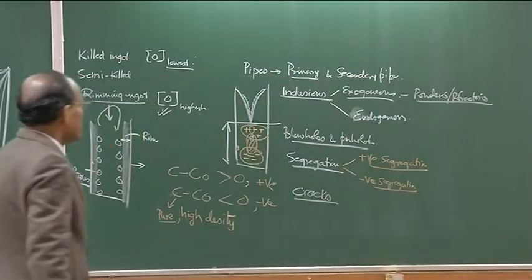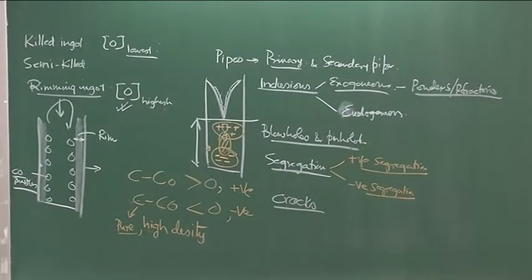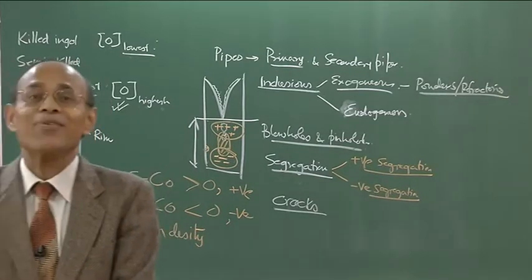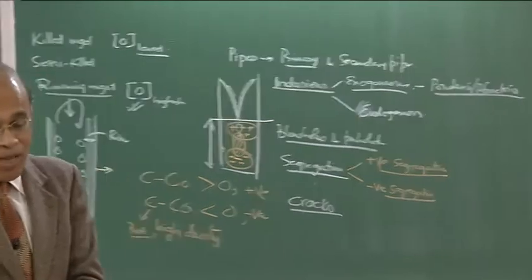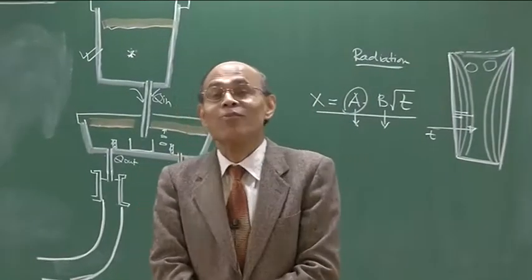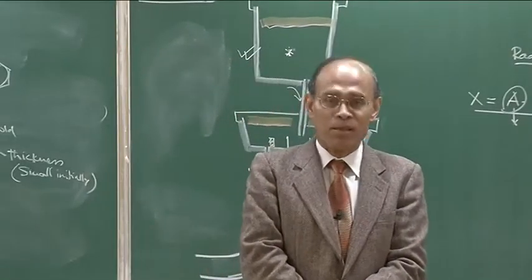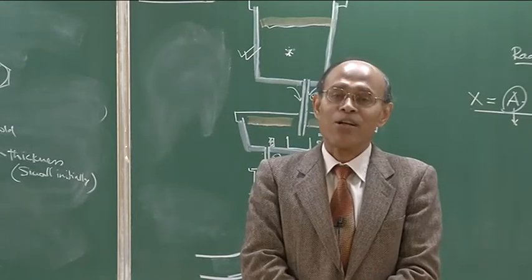Let us now start discussing continuous casting of steel. Ingot casting is a batch process and its capacity to handle large quantities of liquid metal is very limited. If you are talking about a 7-million-ton steel plant producing 10-ton ingots on a daily basis, perhaps 1,000 ingots would be necessary. A large number of ingots would be required to match with the rate of blast furnace hot metal production and the turnover rates of the basic oxygen steelmaking furnaces.